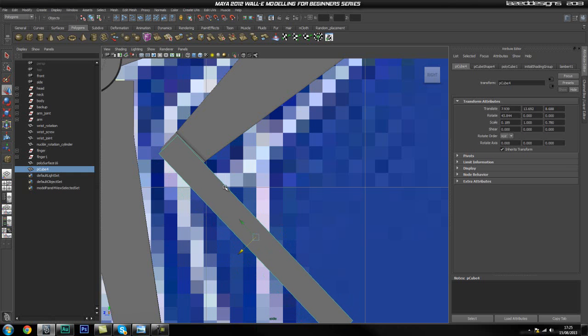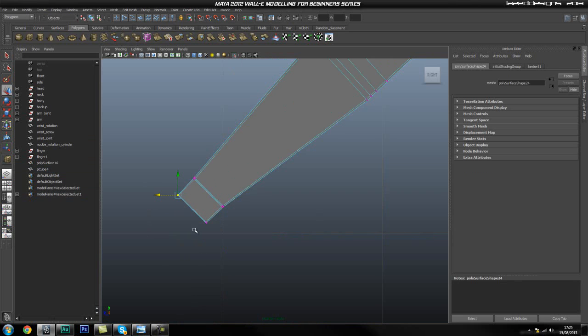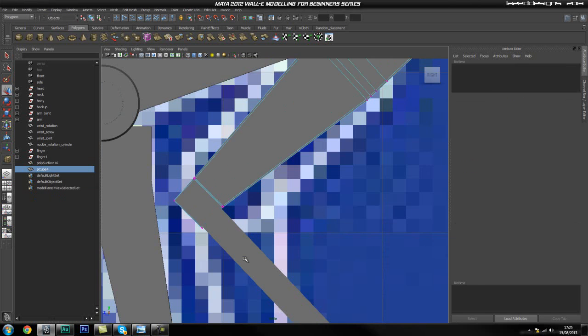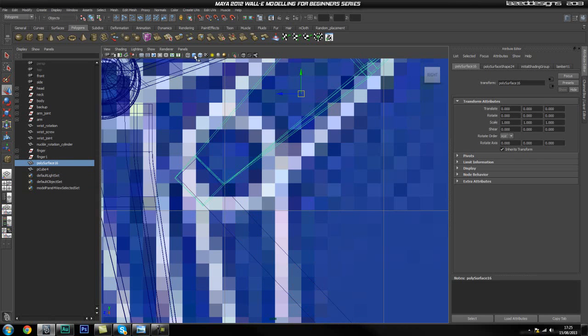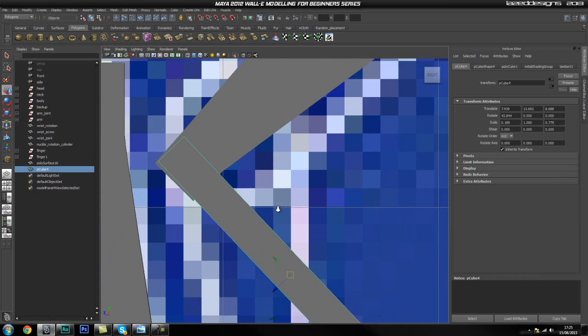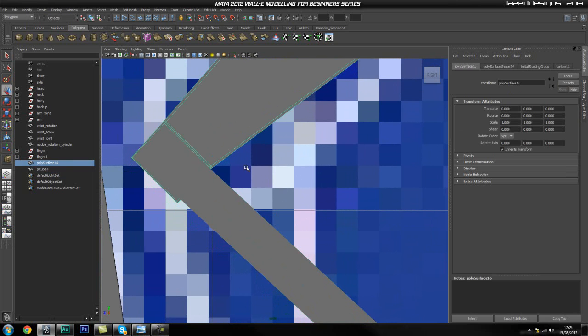I might have to actually make this bit bigger, so I'm going to select all of these and just move them out a bit more. This bit doesn't have to be that small. I'm just going to go ahead and rotate this a bit more, and this should do the trick.